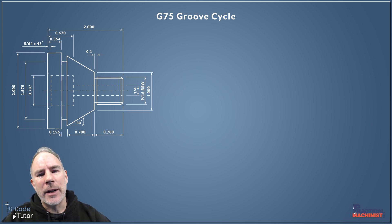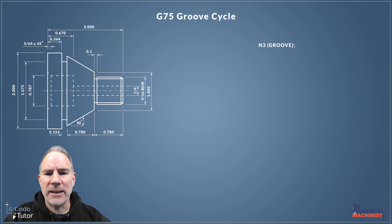We're going to start off this lesson by looking at the first line of GCode: N3 Groove. Groove is our operator's note — it tells the operator what this sequence is all about. N3 is our search number, which is my way to find each section of the program when using the search function on the FANUC controls.